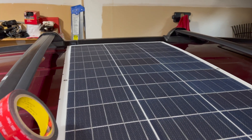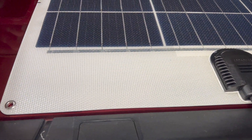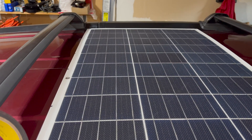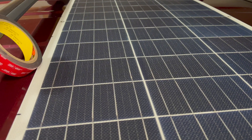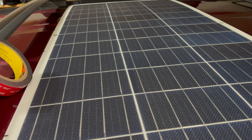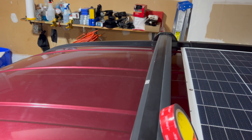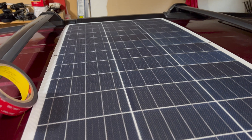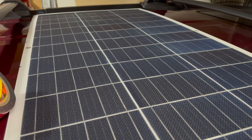I just finished mounting the solar panel onto the roof of the Element. If you can see, it's pretty much a perfect fit — the width matches exactly, so I'm pretty thrilled about that. It wouldn't have been a huge deal if not; I would have had a better selection of solar panels if I had gone vertically, but I just didn't want to do that. It feels like such a perfect fit and it's more symmetrical.